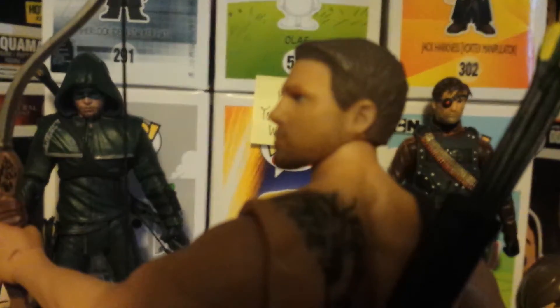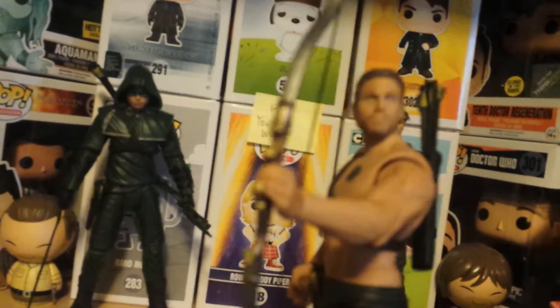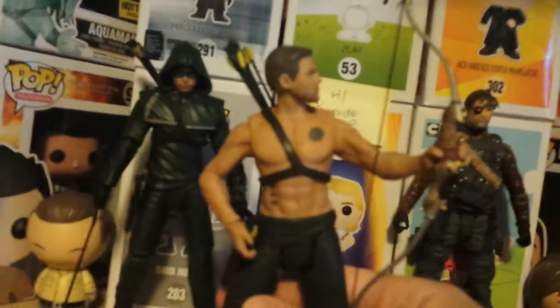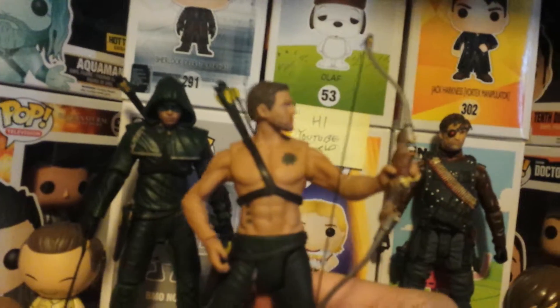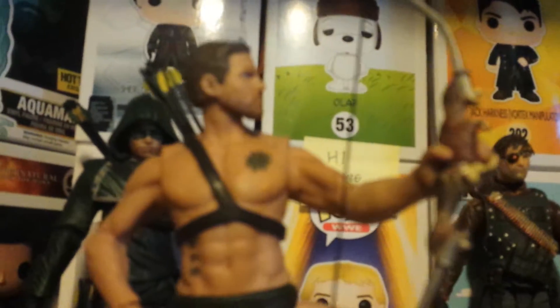The head is movable, and it's very easy — more easy to move than the other one. It's just being very derpy today. So yeah, his head is movable.